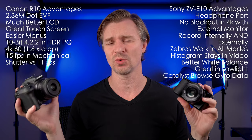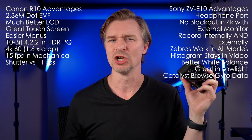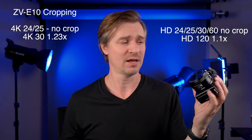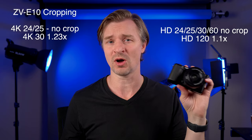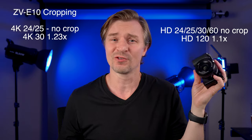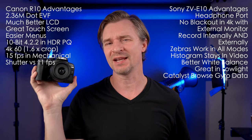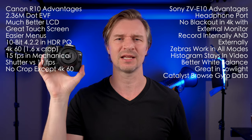On crops: a lot of people are confused about this. The ZV-E10 doesn't crop in any 4K mode except 4K30, which is a 1.23x crop. If you shoot 24 or 25 fps, there is no crop in 4K. In 120 fps there's a small 1.1x crop. Personally I always use 24 fps, so for me there's not much crop factor to worry about. The Canon doesn't crop in any mode except 4K60, which is a giant crop you will definitely notice. 4K at 24, 25, 30, and 120 fps is all the same field of view on the Canon.